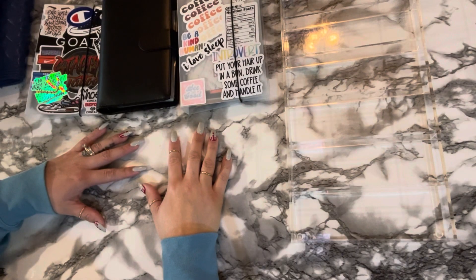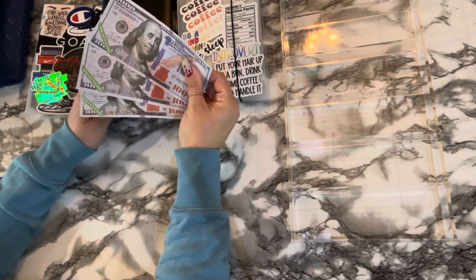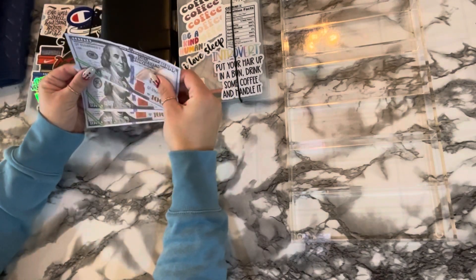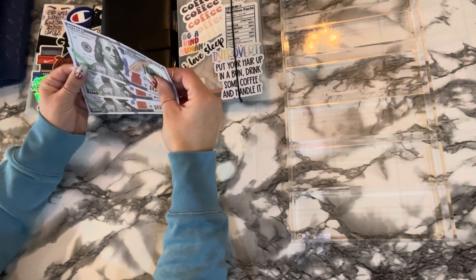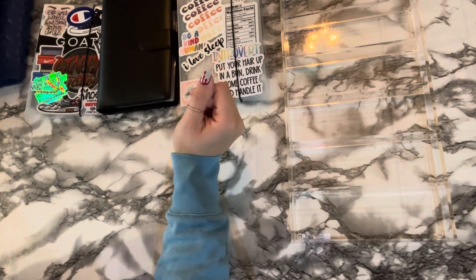Hey friends, welcome or welcome back to my channel. We are doing a bill exchange. I have three different envelopes that need 1K slips, so we are going to condense our other envelopes with the money that we swap out for this, and then I will take that three thousand dollars to the bank.